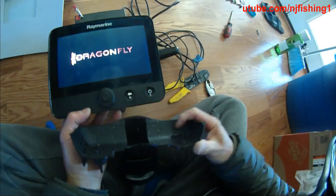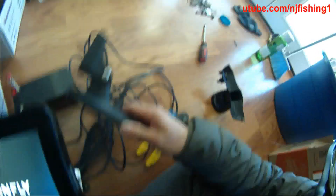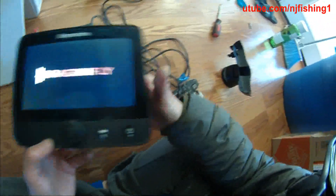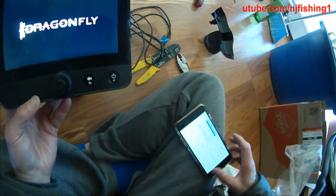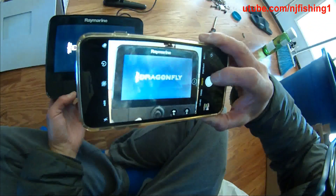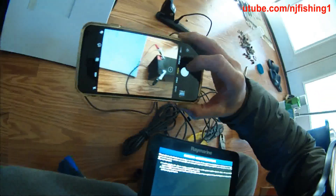This is the display mount. And this is the transducer. This is the plug.